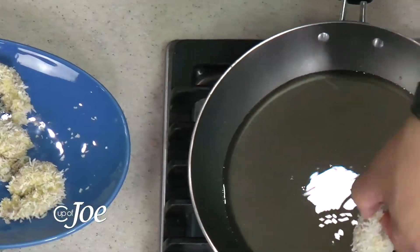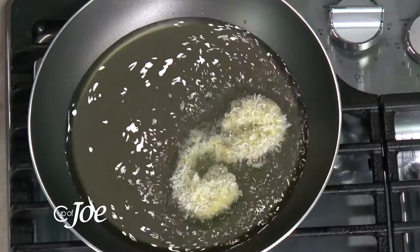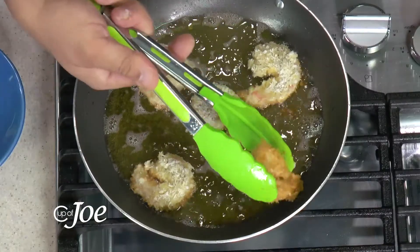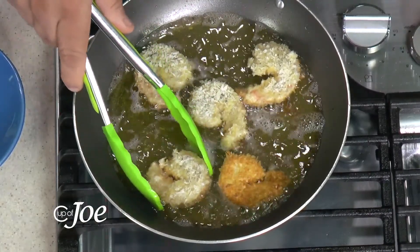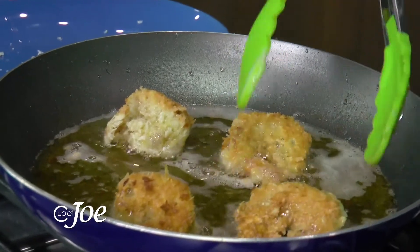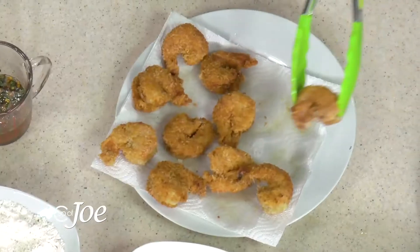Time to fry those shrimp. You can deep fry these as well, but I'm doing a shallow fry. The shrimp will not take long — just about a minute, then you turn, and in about two to three minutes total these shrimp are ready to rock. When you turn them after about a minute, look how lovely that looks!